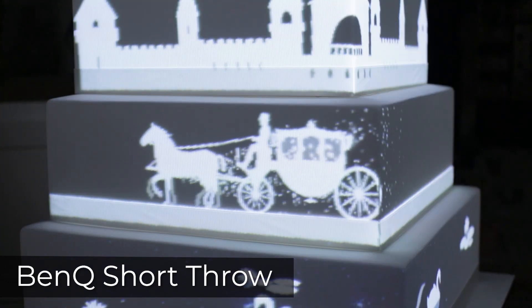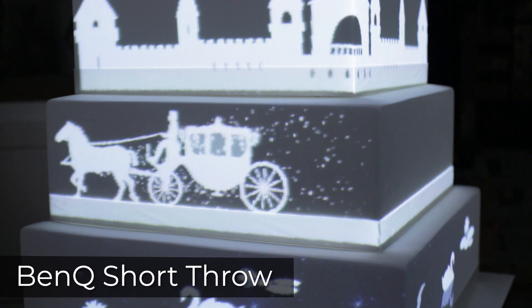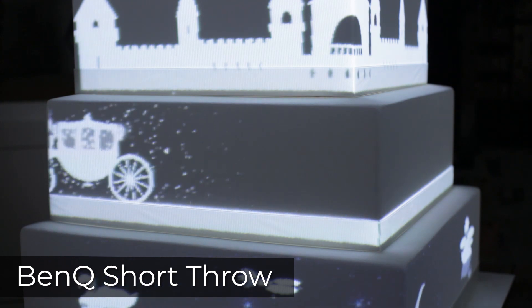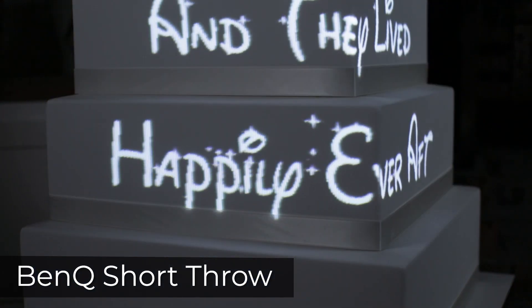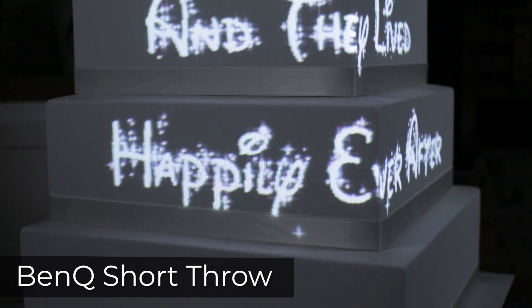We can't see the pixels so easily and the images look crisper. Having said that, I'm not especially pleased with the pixelation produced by the single BenQ projector either. That's why I always recommend doing cake mapping with two projectors.